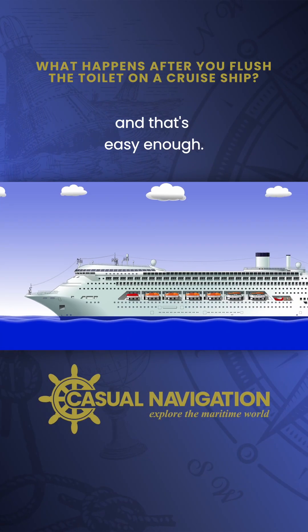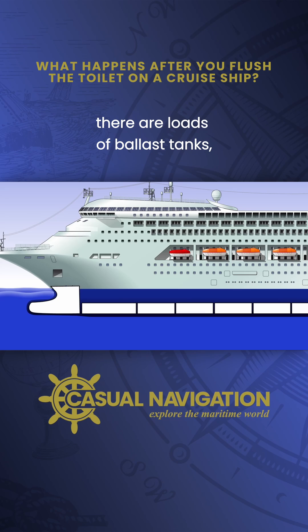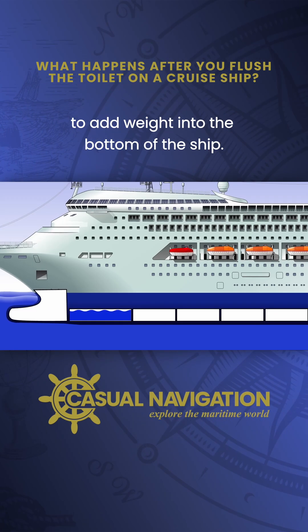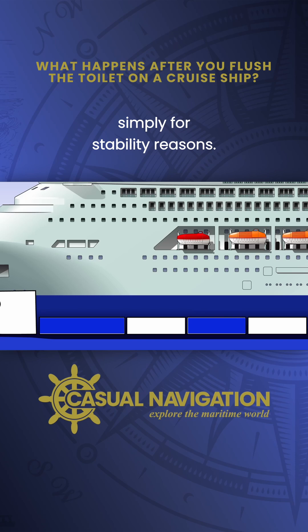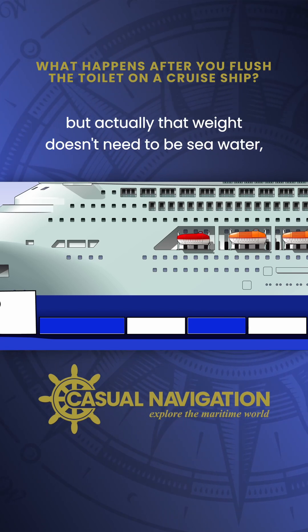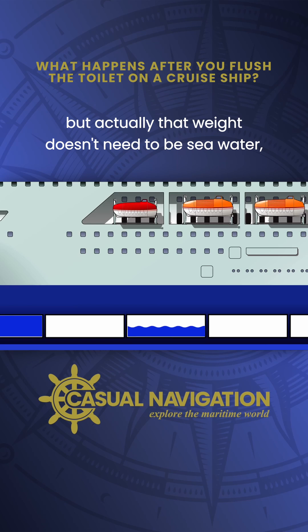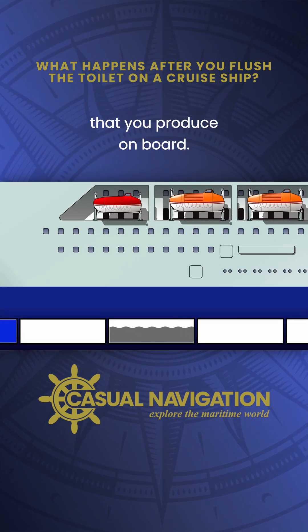First off, we need to collect it all together, and that's easy enough. Across the bottom of the hull there are loads of ballast tanks. Normally you would fill them with seawater to add weight into the bottom of the ship, simply for stability reasons. More weight down low generally means a more stable ship. But actually that weight doesn't need to be seawater — you can just as easily fill them with the wastewater that you produce on board.